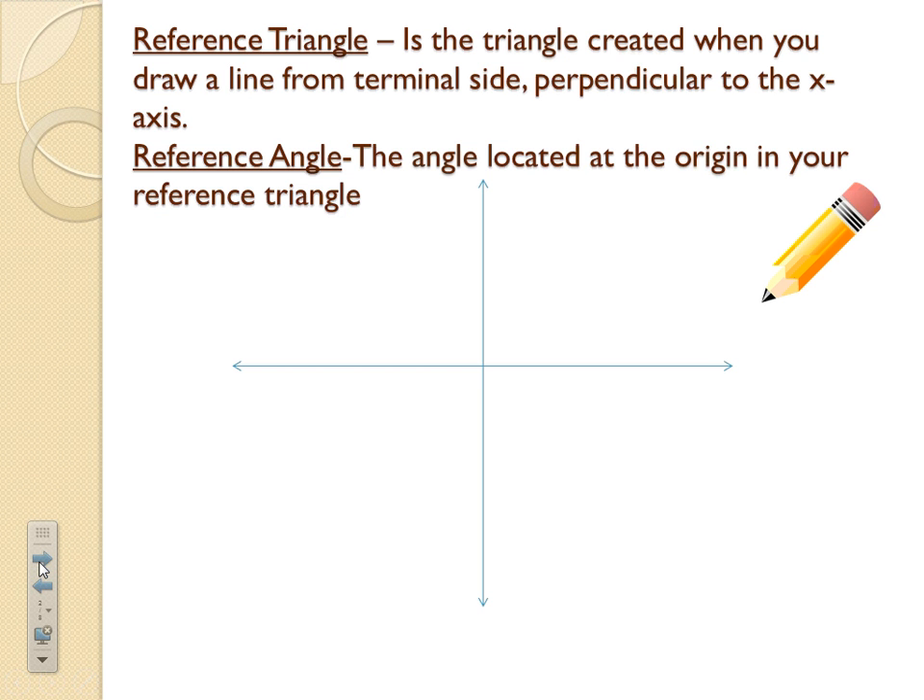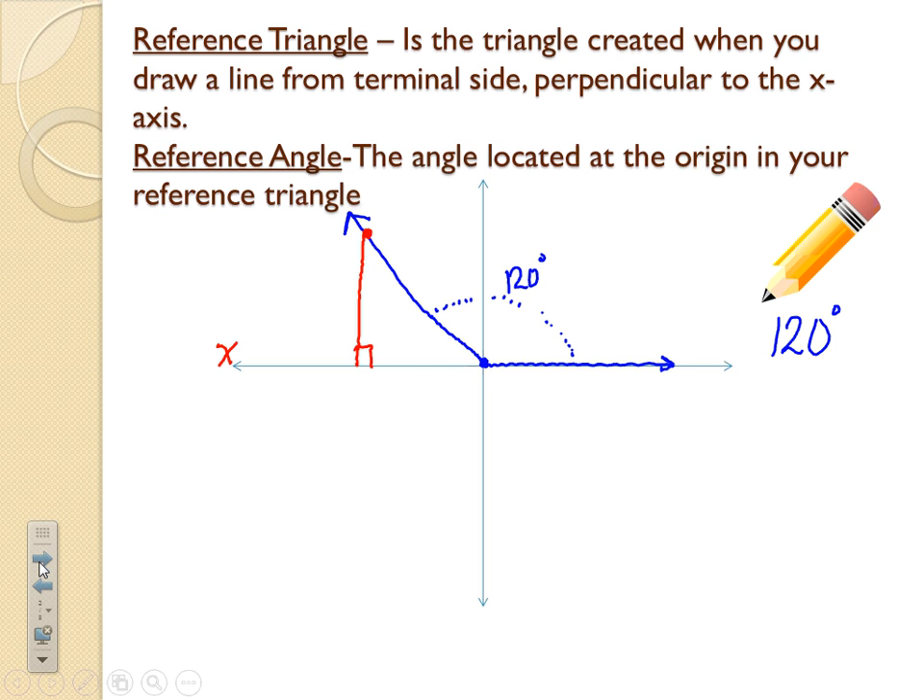A reference triangle is created after we draw an angle. Let's say I need to draw a 120-degree angle — we always start with the vertex at the origin, and the initial side is the starting side. If we go 120 degrees, that's a little bit past 90. This would be my 120-degree angle from my initial side to my terminal side. The reference triangle is created when you draw a line from the terminal side — pick a spot near the arrow — drop it down perpendicular, making 90 degrees with the x-axis. That triangle is called the reference triangle.